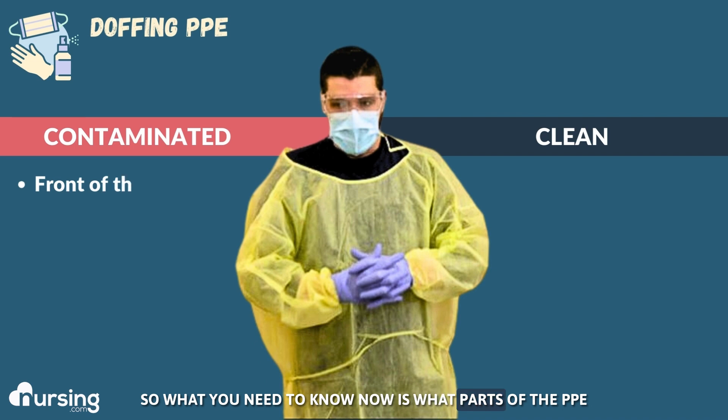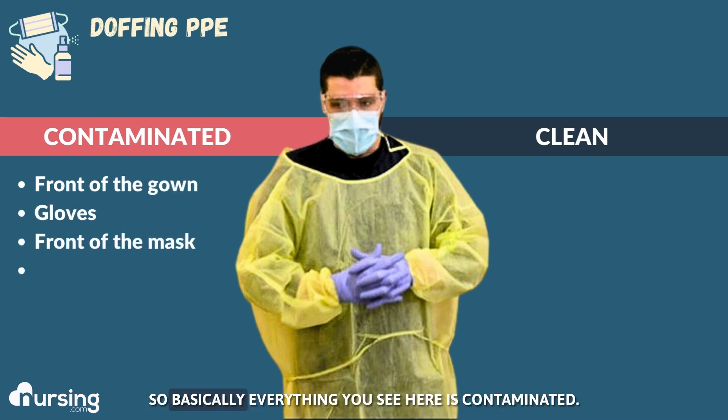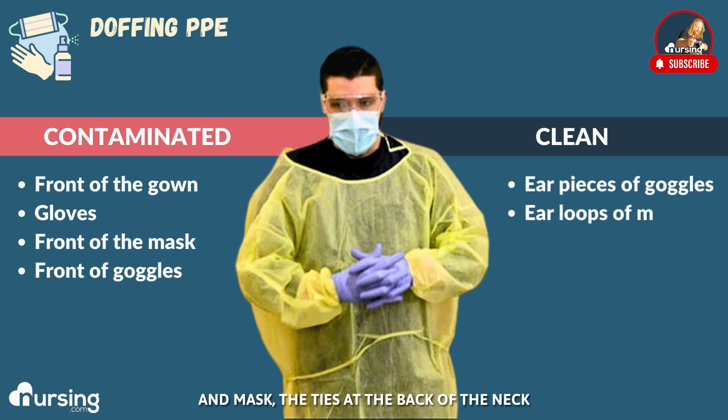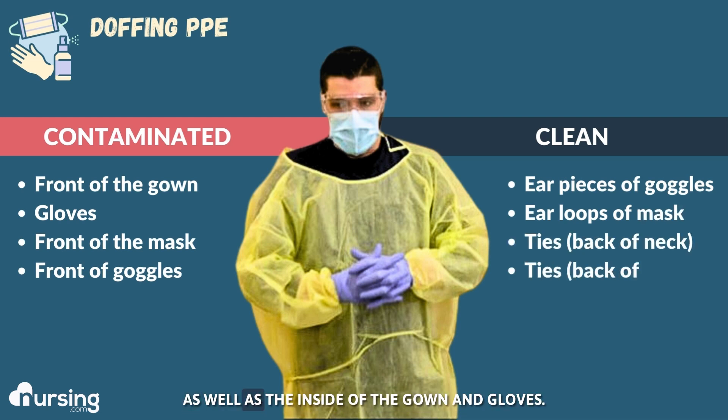What you need to know is what parts of the PPE are considered contaminated and what parts are clean. Basically everything you see here is contaminated: the front of the gown, all of the gloves, the front of the mask, and the front of the goggles. What's clean is the ear pieces and ear loops of the goggles and mask, the ties at the back of the neck and the ties at the back of the waist, as well as the inside of the gown and gloves.